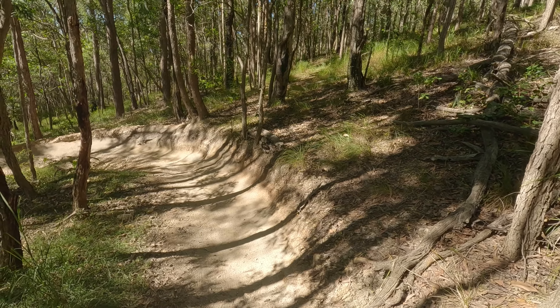In regards to line choice, you want to try to pick your exit and spot it as soon as you can — ideally at the very top of the berm, but there are trees in the way and this is a pretty long corner. As you come down you'll notice you can spot your exit around here, so while you're coming down this section you'll want to turn your head, spot your exit, and pick a nice line towards it.